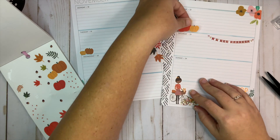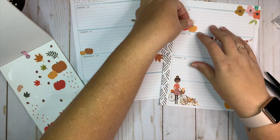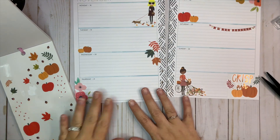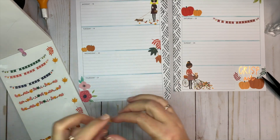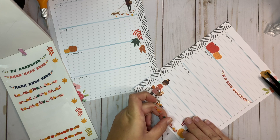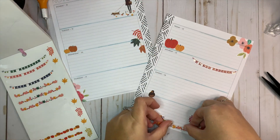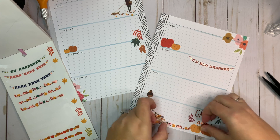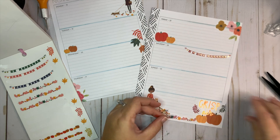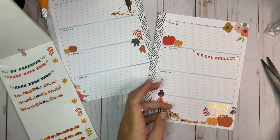I think the spread might just kind of end here. Let's put some pumpkins up here at the top — I wrinkled that sticker though. I'll put these up here. This side looks a little empty, so let's use these right here and we'll start right here next to the pumpkins and I'll trim them off.